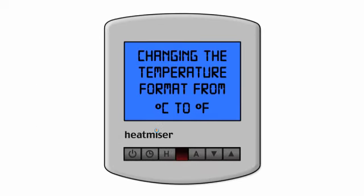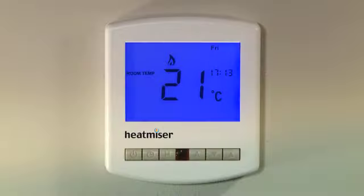If you prefer, you can set your thermostat to display using the Fahrenheit temperature scale. To do this, you will first need to turn off the thermostat by holding down the power button for 3 seconds.